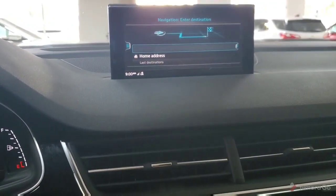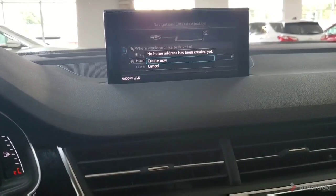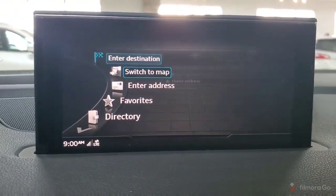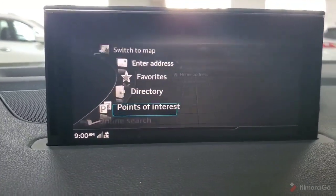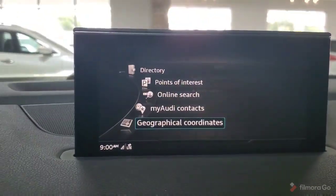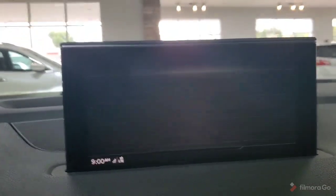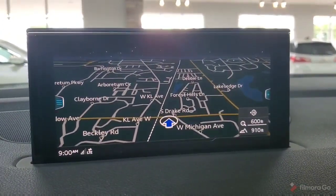Pressing the back button would backspace whatever you typed. You're also able to save a home address if you'd like to. If we press that left side menu button, we can enter destination, enter address, switch to map, look through favorites, our directory, search by points of interest, Audi contacts, online search, and geographical coordinates. So you have a couple different ways to plug in your destination. There's our map display showing us where we're at.